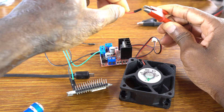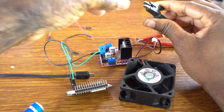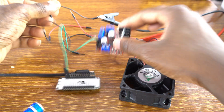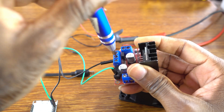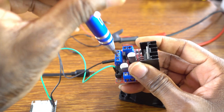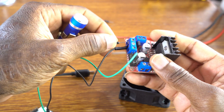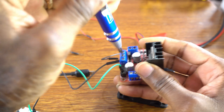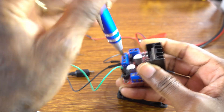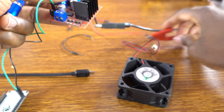This is an external power supply, 12V. We connect the negative side of this power supply to the ground of the driver. The driver, the ESP32 board, and the external power supply must all share the same ground.